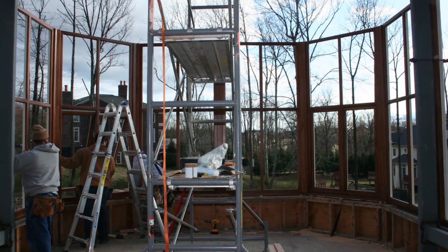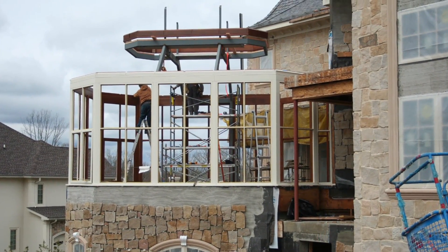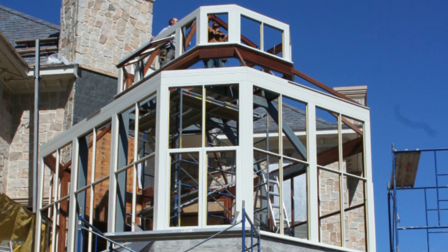Each window frame is made of solid mahogany, finished in our paint shop and then carefully fastened together. Tilt-out windows set in the lantern are automated to help provide natural ventilation.